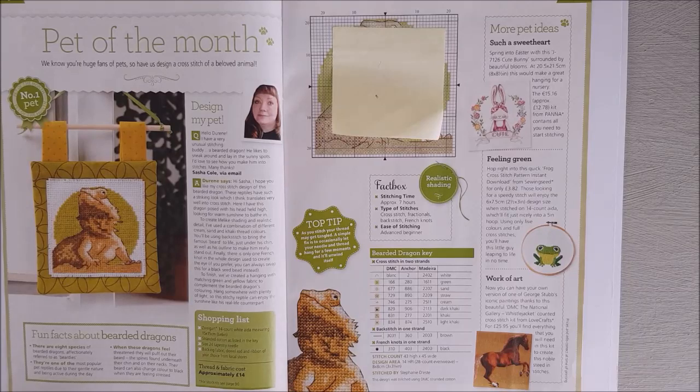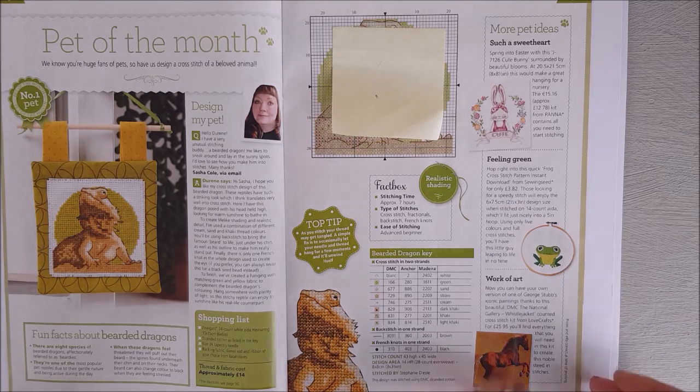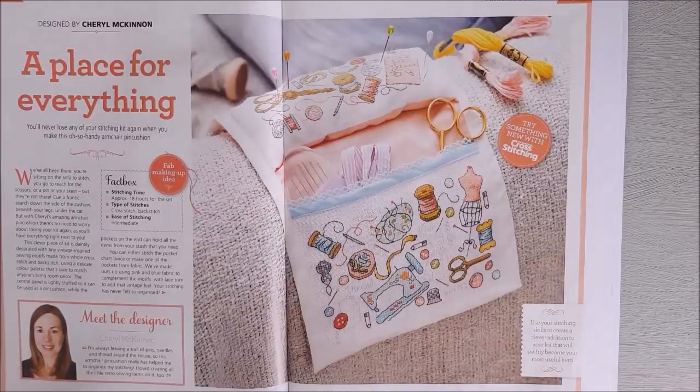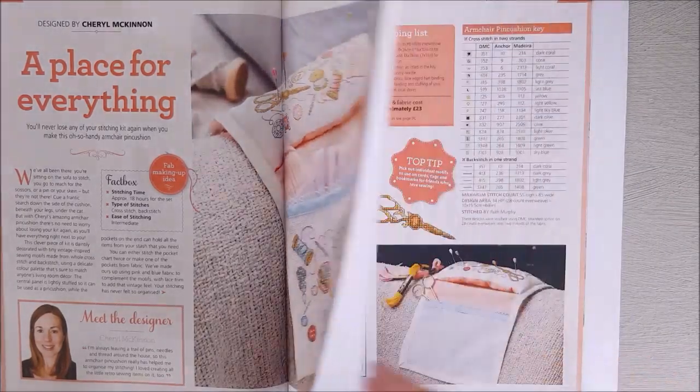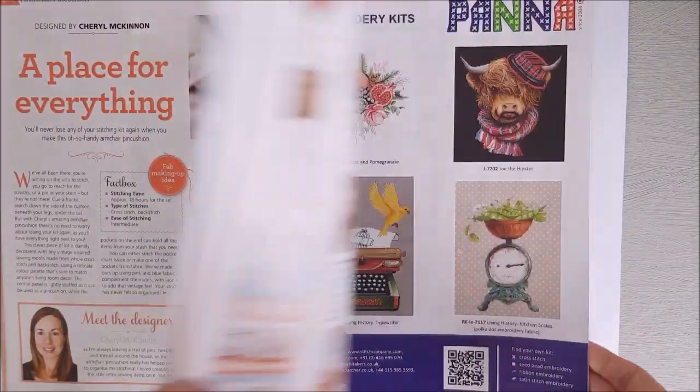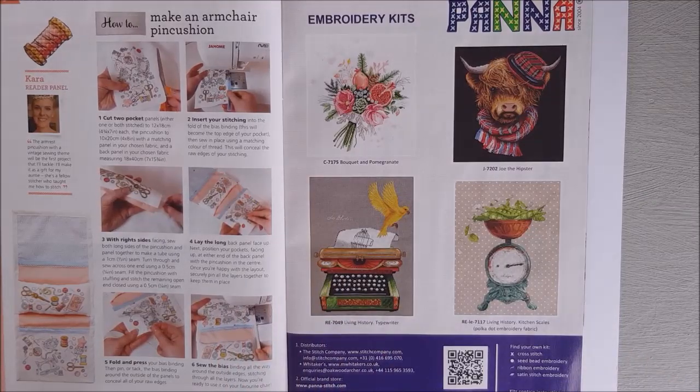The pet of the month is a bearded dragon — a lizard creature by the looks of it. If you have a bearded dragon you might want to do that one. Then we have a design from Cheryl McKinnon — she's designed what they're calling a stitch kit that goes over the arm of your chair, so you've got everything you need right there. You could also just use it for the motifs, and it also shows you how to make it up.